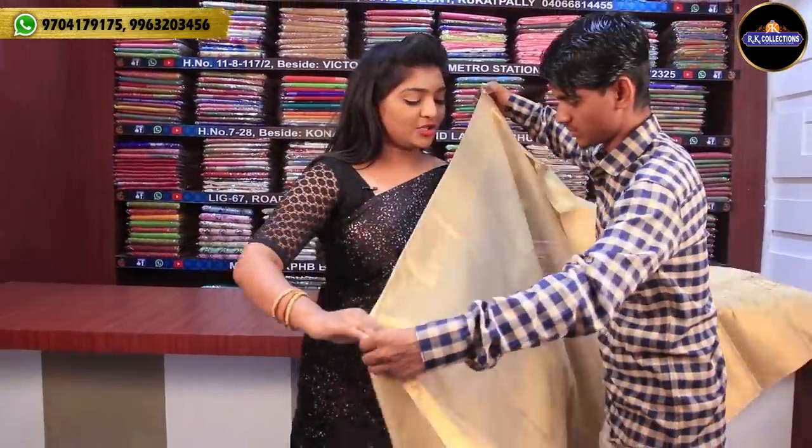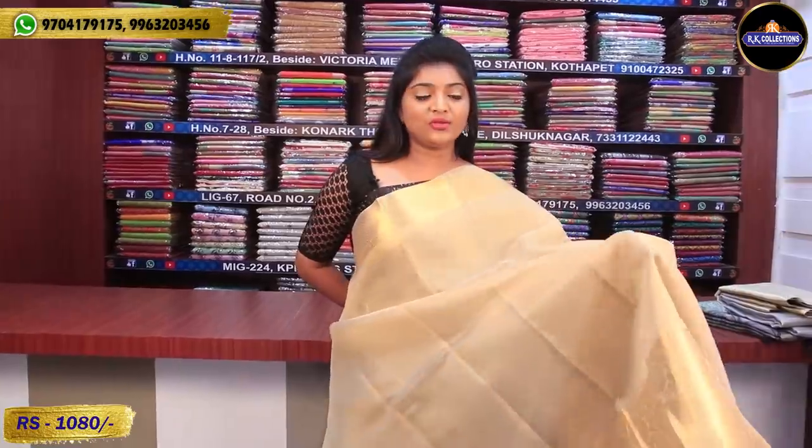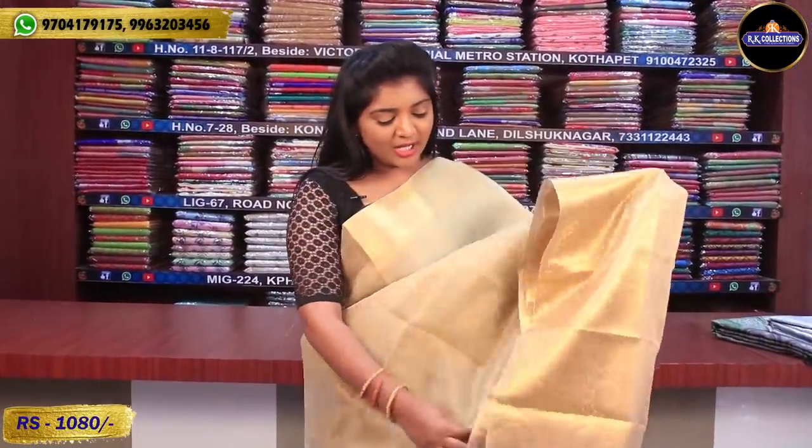Next, we will take the golden color tissue. It is available for 1,080 rupees. It is very good quality — pure tissue. It is also available in a range of 2,000 to 4,000 rupees in different varieties and also as a double piece.